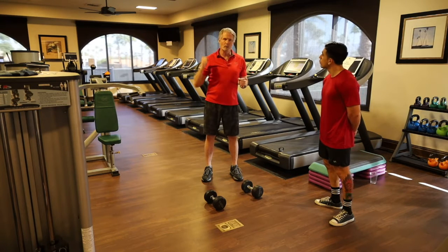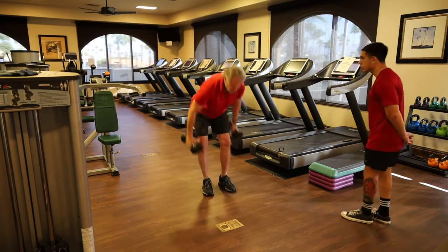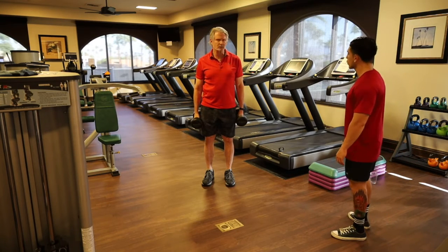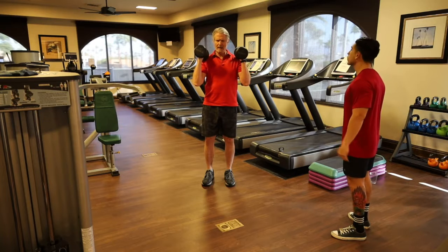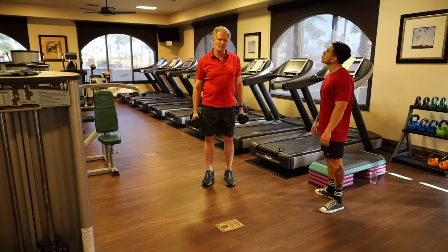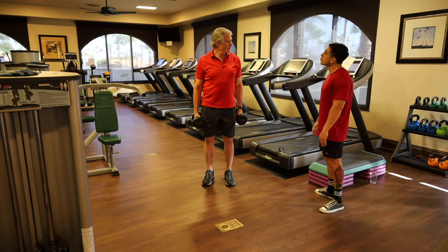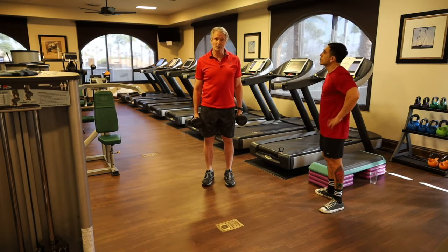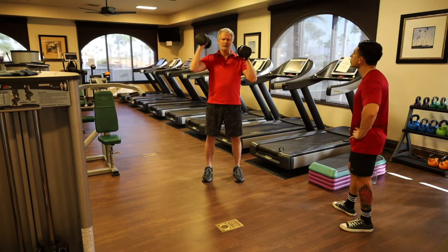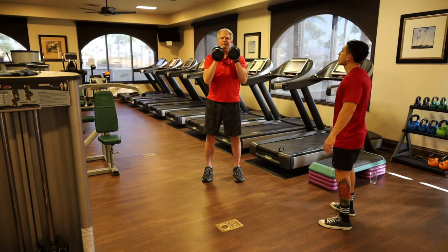Vertical press — dumbbell one-arm overhead press. I like starting from a neutral position, which is the natural way the shoulders fall. When I rack them, the head is right here. Pressing with the palm facing out can impinge on the acromion space in the shoulder. I'm very careful with overhead press because as you get older you want to keep your shoulders healthy for life. Simple: neutral position, press one arm at a time.